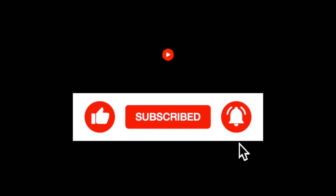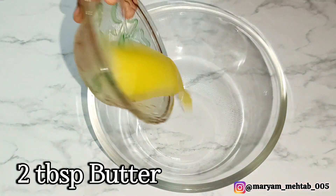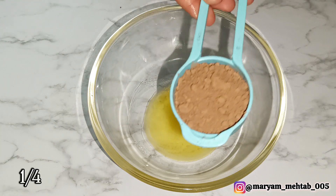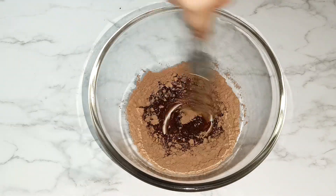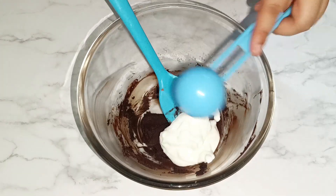Before we get started, don't forget to like, share, and subscribe. First, take two tablespoons of melted butter, then add one fourth cup of cocoa powder and mix the mixture very well. Then add four tablespoons of curd to this mixture.